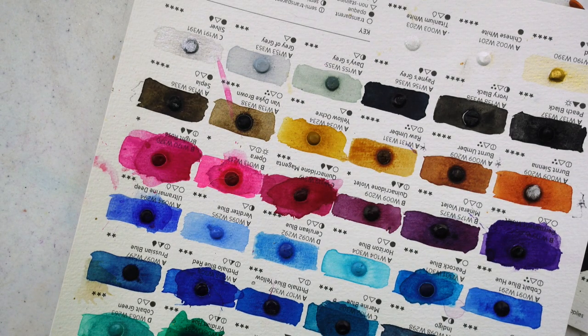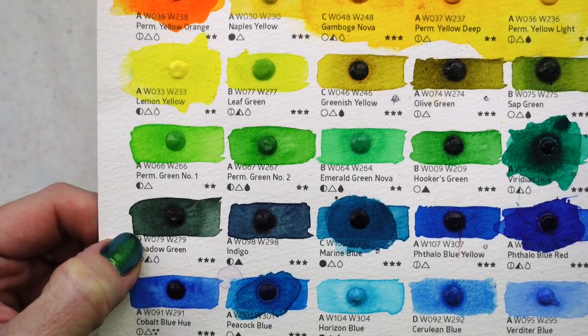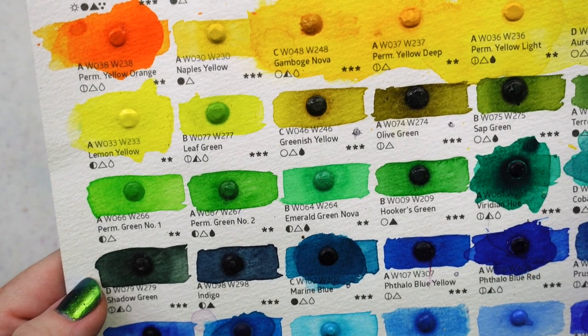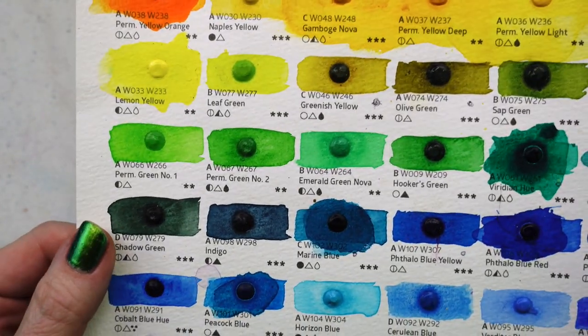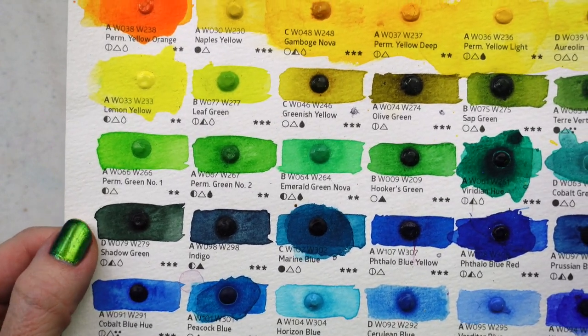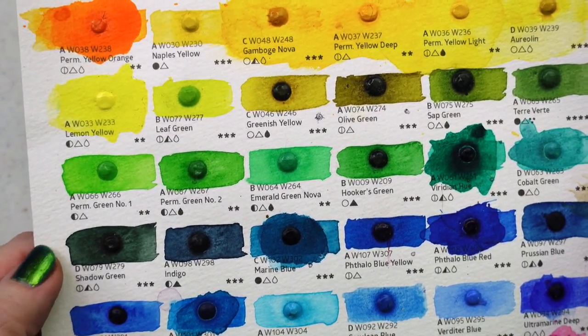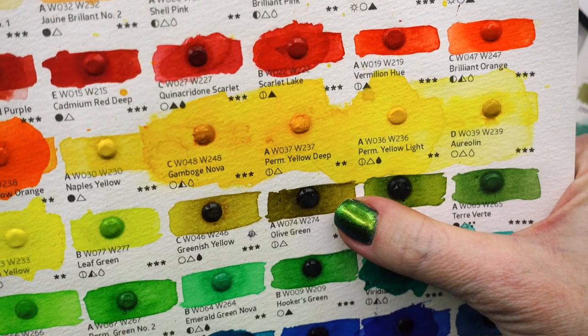I'll break out my Holbein watercolor dots. The shadow green is so gorgeous — it reminds me of the Sennelier greenish umber but is more vivid and pigmented. It's semi-opaque, whereas the Sennelier greenish umber is more translucent. Holbein has quite a few colors on the more opaque or semi-opaque side. Their viridian is so pretty too, and their sap green and olive green. I love their greenish yellow as well.